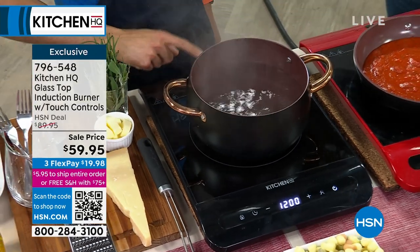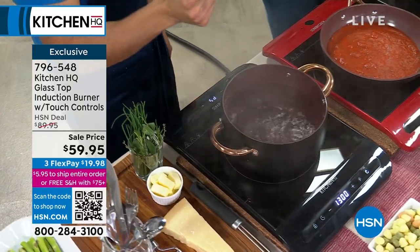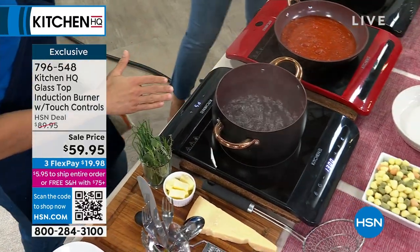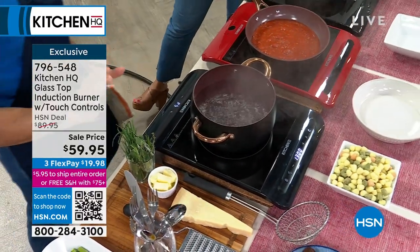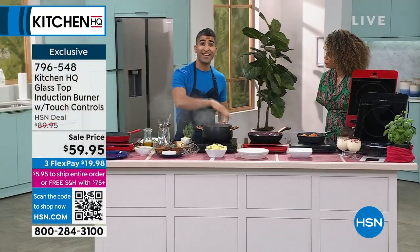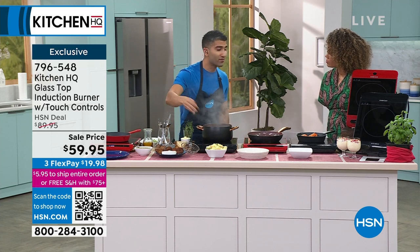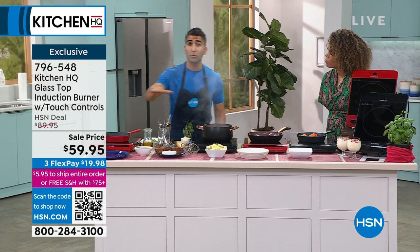If you want to boil water, induction is the fastest thing — induction will boil water like that. But even if you want to just keep something warm, you can go all the way down to 100 watts. So that range of temperature, the safety element, the times that you need another burner — this is the burner to have because you could put it anywhere.